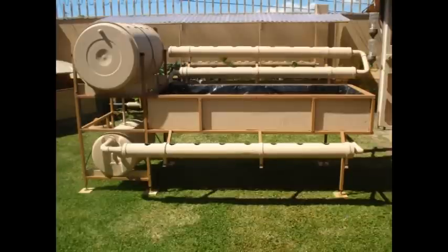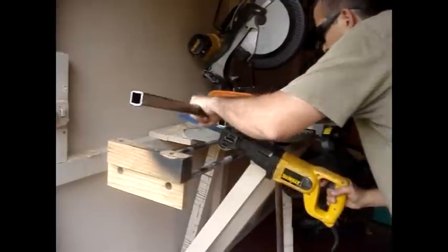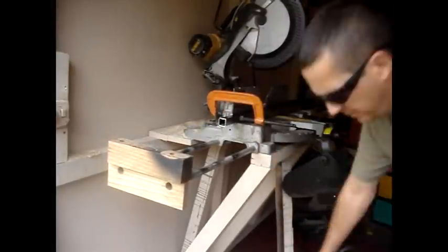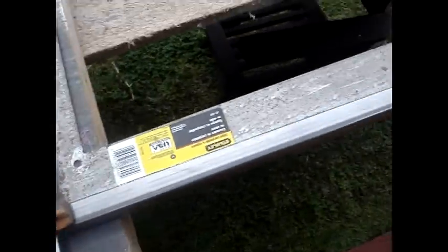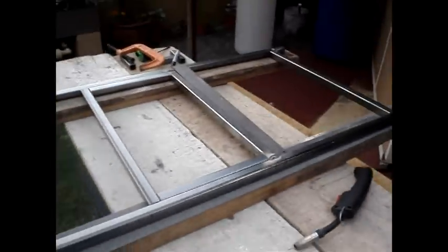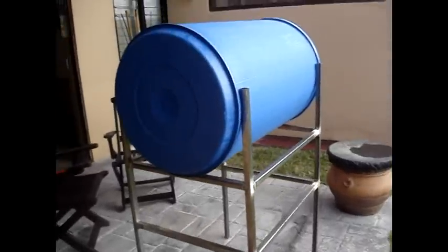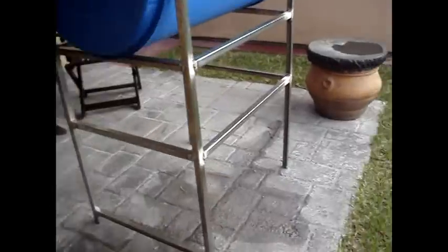Hello everyone. When I was building my original aquaponics garden I also built this smaller, portable version for my in-laws. I've shown a picture of it in my last videos but I haven't actually shown how it was put together, how it's working, and how it's been working. So I'm putting this video together to give you an idea of how I built it, how it works, and how it's configured right now.